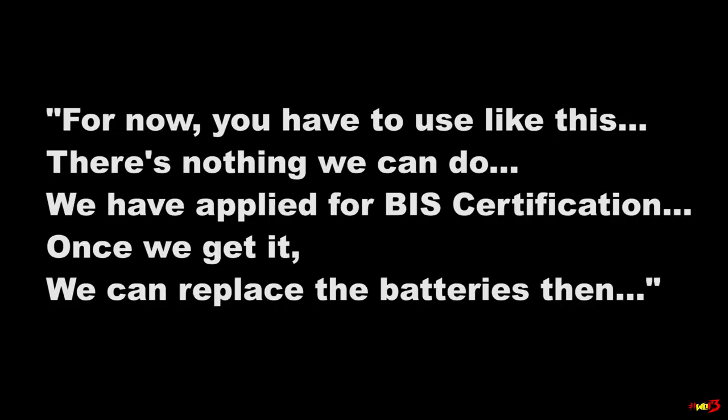So I had to call AVCS India to find out what's happening — and what they said is shocking. According to them, they didn't get the BIS certification yet — Bureau of Indian Standards. Now this is not my problem, right? If they are failing to have the BIS certification, why should I as the customer suffer?